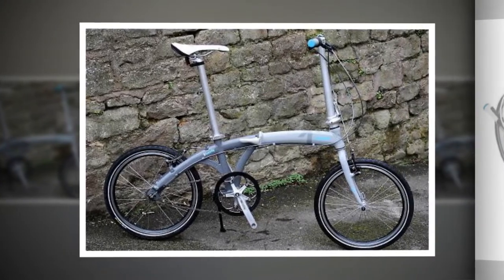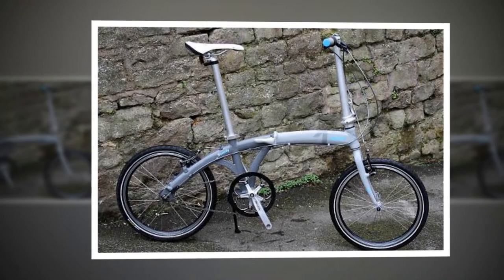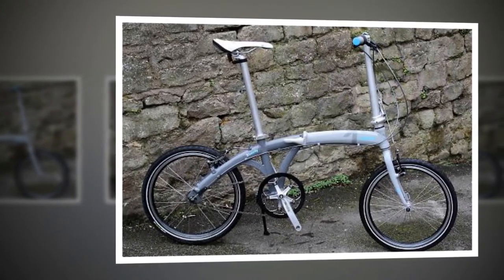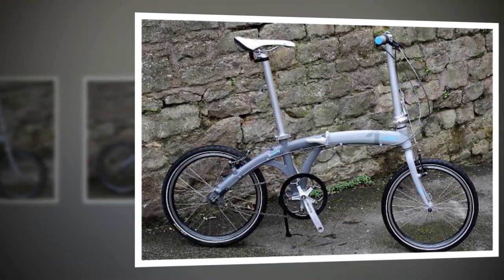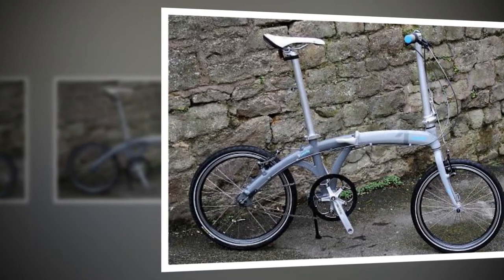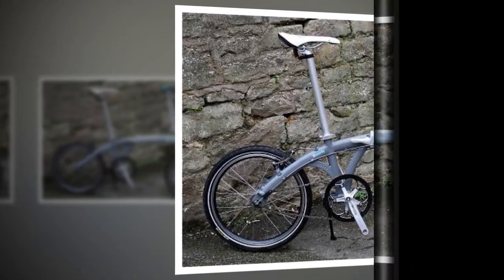Overall, the Concee looks good and rides well. I would prefer more emphasis on function than form — mudguards as standard and a 7 or 8-speed hub gear would really improve this bike for me. But if you're after a stylish folder and you don't have hills to worry about, this one's a good bet.